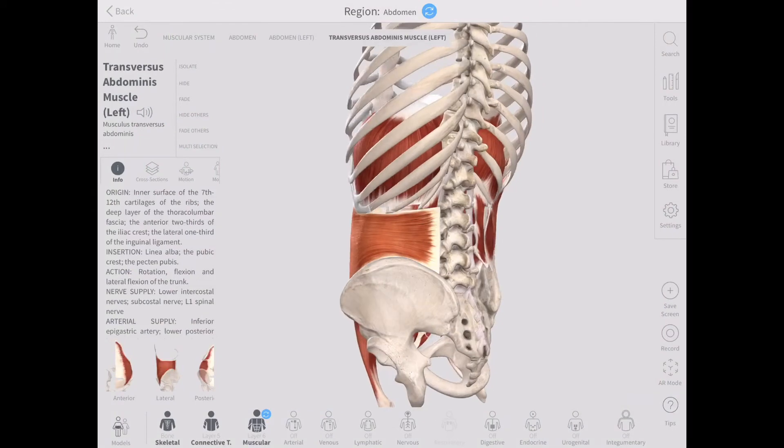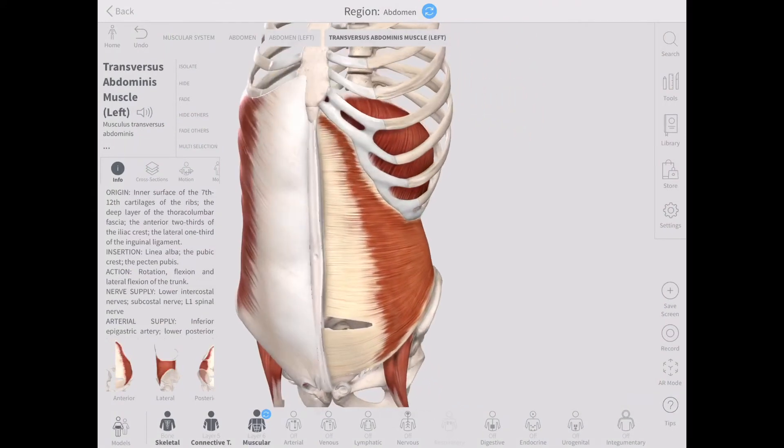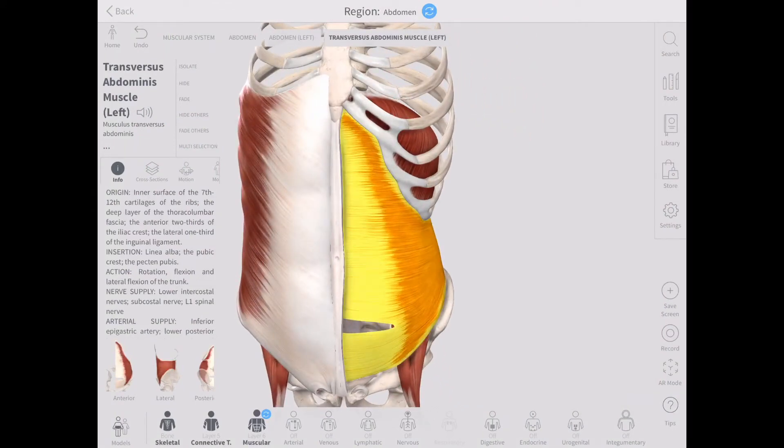For a better visual, here's the transversus abdominis highlighted in the Complete Anatomy app.